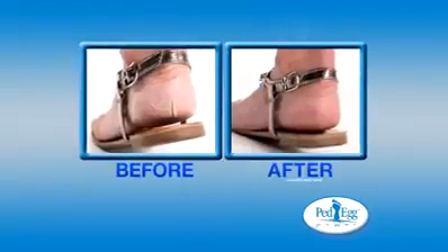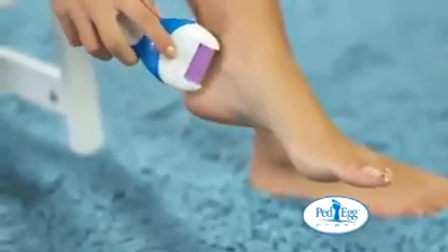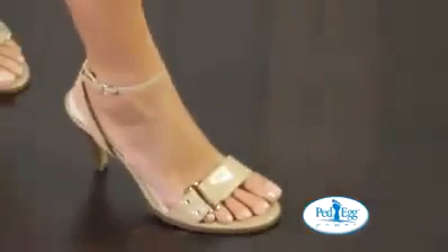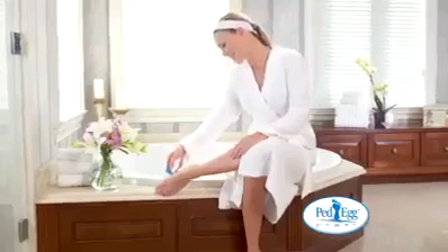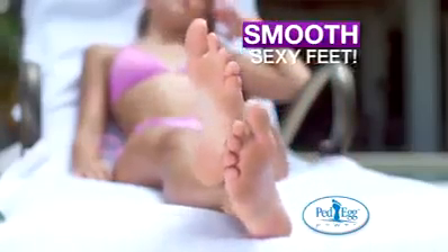Just look at these amazing results. Switch to the smoothing roller and smooth your skin to perfection. Your feet will look younger. You'll have baby-soft skin and always be ready for a night on the town. The secret is the gentle nano-abrasion roller that spins at 2,000 RPMs to quickly and gently buff out the driest skin for smooth, sexy feet.